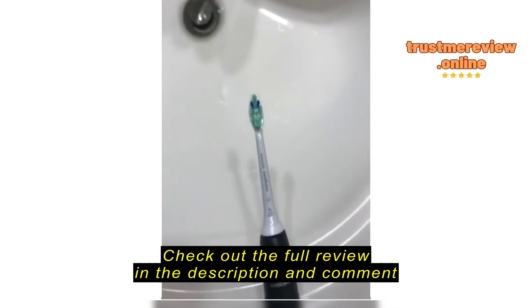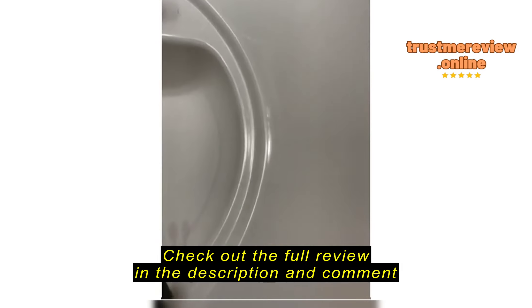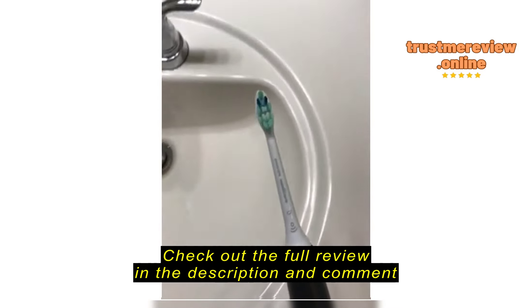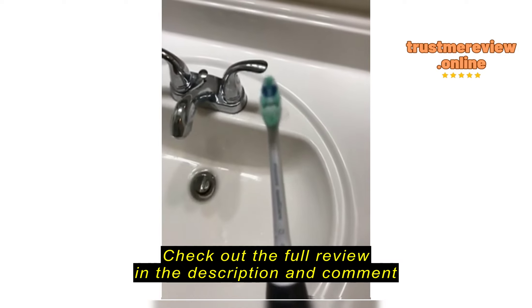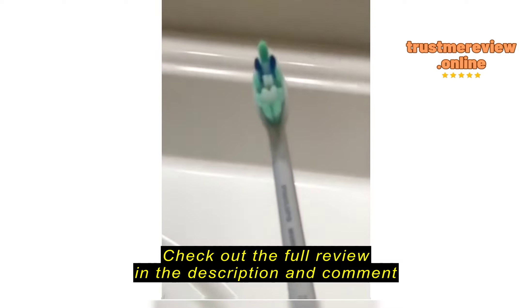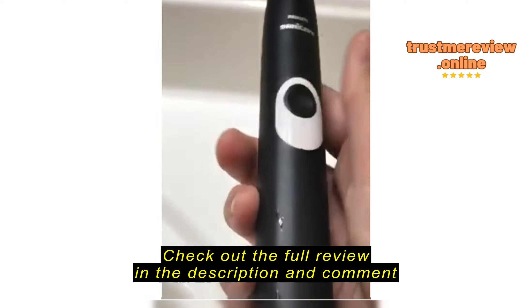I saw a review complaining about how it felt like it tickled your brain, but you get used to it, trust me. My teeth feel so clean after using this toothbrush. Compared to my old toothbrush, it just felt so much better. And my dentist told me that I scrubbed too hard, so I scratched my teeth.